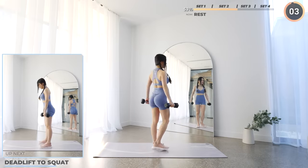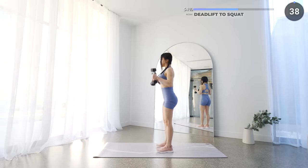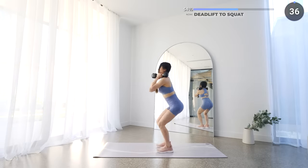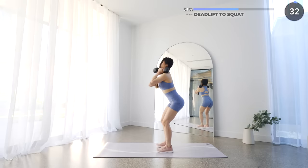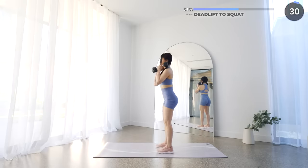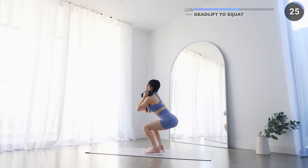Alright, we're starting the third set with deadlift to squat. Grab your dumbbells with your palms facing you, lower your weights down slowly as you hinge on your hips with a slight bend on your knee. Make sure your back is straight and neck is neutral. Then push through your feet to get back up, lift the weights quickly to your shoulders, and then do a squat — make sure you're engaging your core and your glutes.